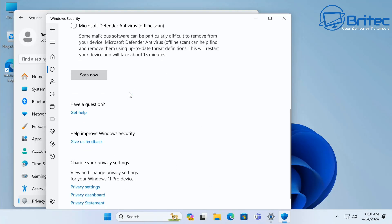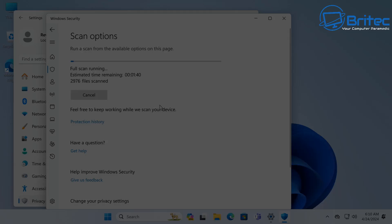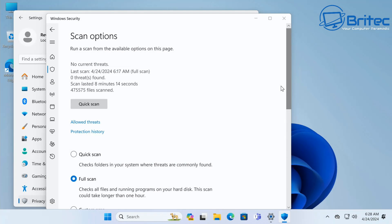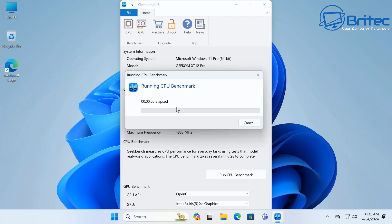Before doing anything with this mini PC, I ran a full scan with Windows Security to check for malware — we've had issues with mini PCs showing malware before. This one came back completely clean, as you'd expect from a big company like Geekom.